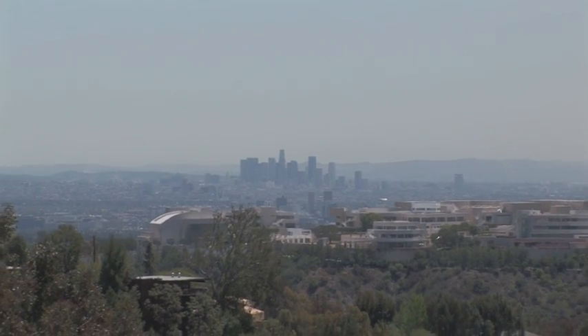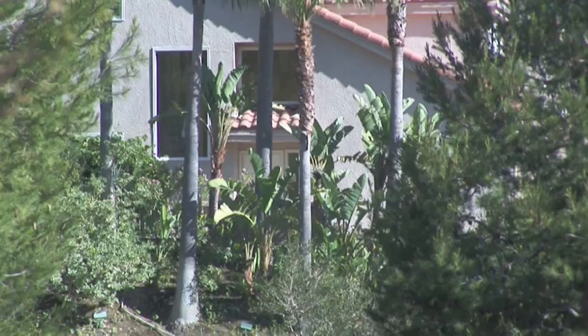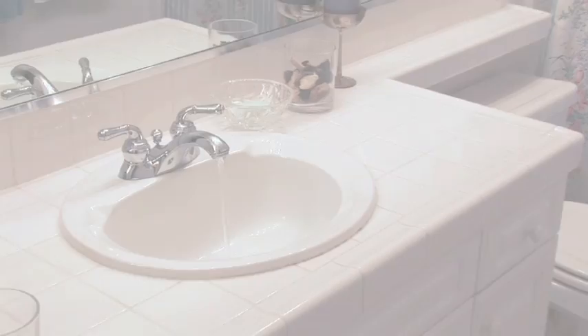Radon is a naturally occurring gas which is released from uranium contained in soil and rocks. It can seep up from the ground and poison your water supply. The good news is that you can reduce the amount you and your loved ones are exposed to, but first you'll need to find out if you have a dangerous level of it.